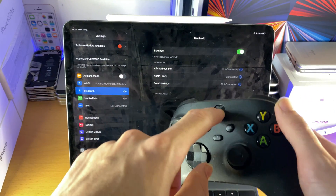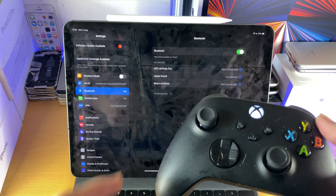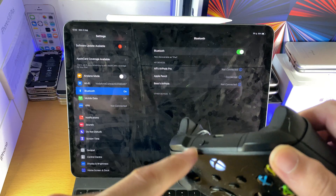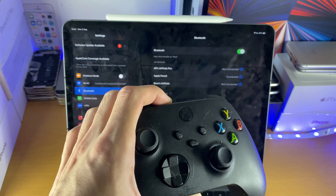And once you're here, I want you to turn on your Xbox controller. It may turn on your Xbox console as well — don't worry about that. And then once you're here, I want you to hold down on the share button until the Xbox icon starts flickering.